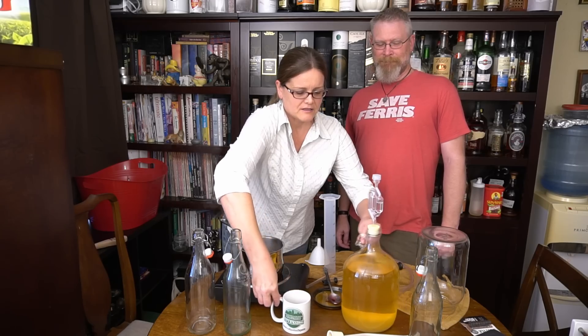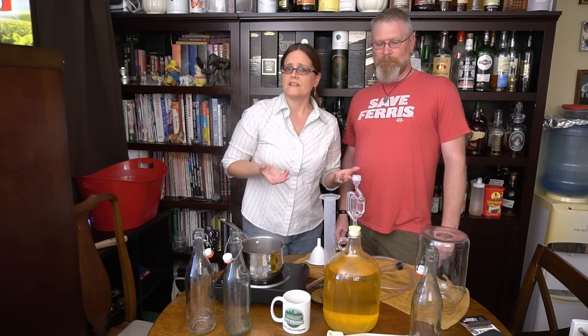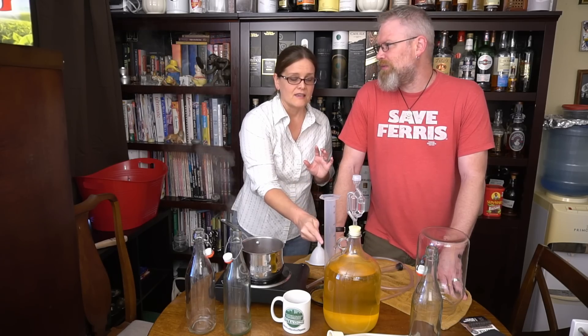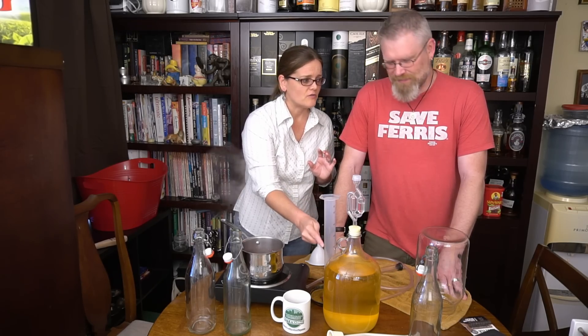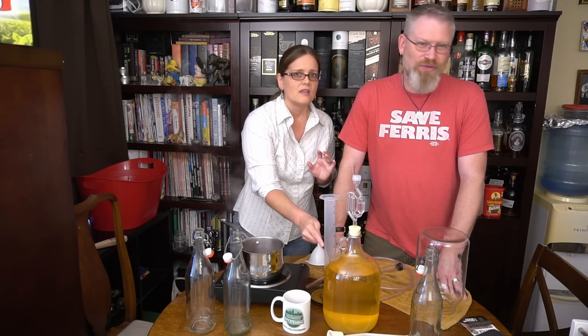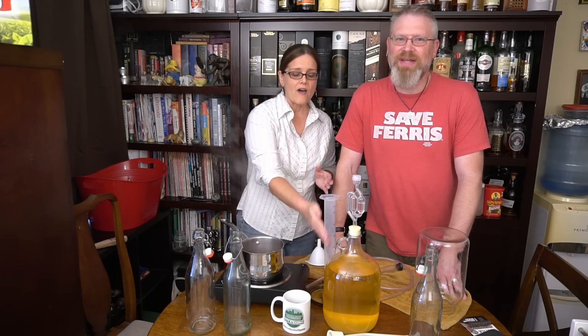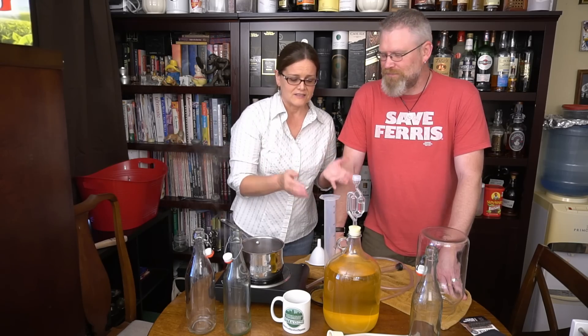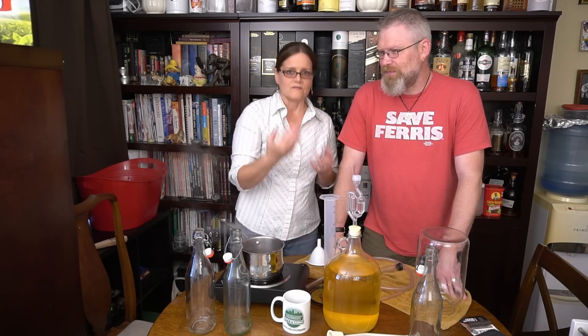In our tasting of the hydromel, one of our observations was that it was pretty cloudy. Well, it's pretty crystal clear now — beautifully clear. We just let the yeast naturally flocculate out of solution. It landed on the bottom. That was it — the biggest ingredient in any brew.